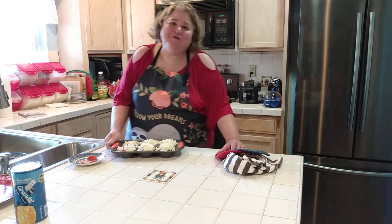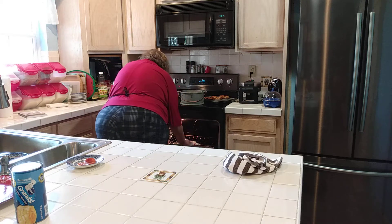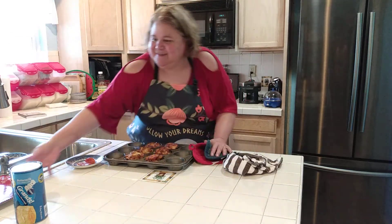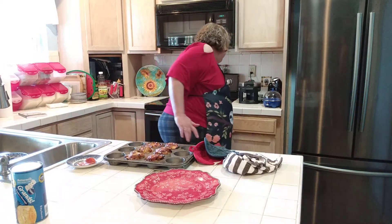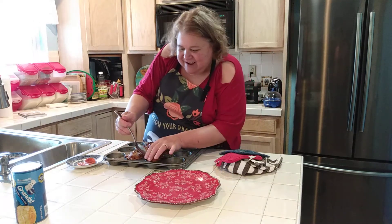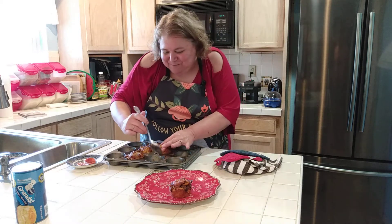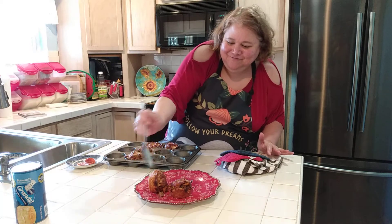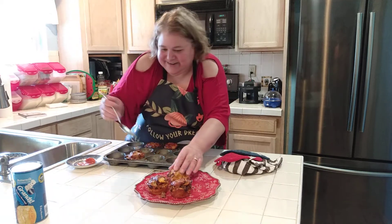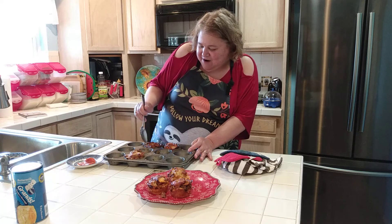Put it in the oven at 425 for about 10 minutes until golden brown and puffy. To take them out, just use a spoon and pop them out. Look — aren't these adorable? The biscuit gets real dark and brown. Just take them out and put them on the tray. I like a lot of cheese so they stick a little bit. Be sure to use cooking spray in your muffin pan before you bake them.